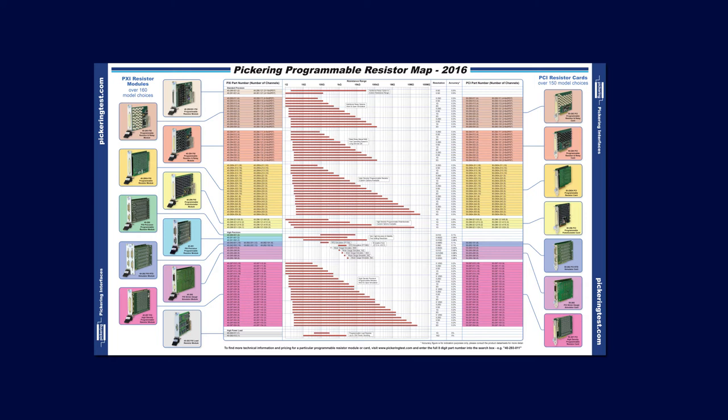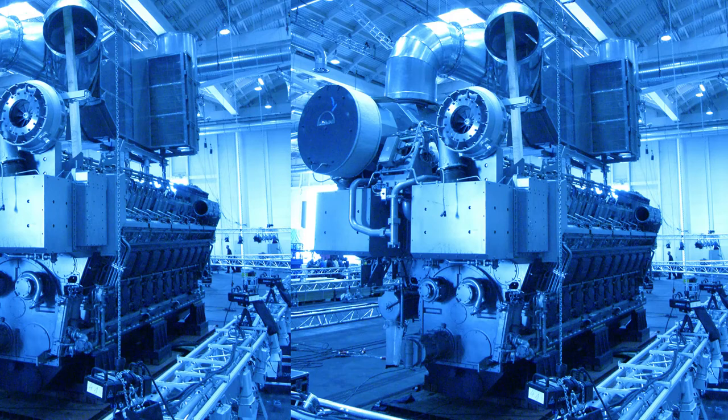All of our PXI and PCI programmable resistors are detailed on our single sheet programmable resistor map. To illustrate how our programmable resistors are being used, here is an example of one of our installations.